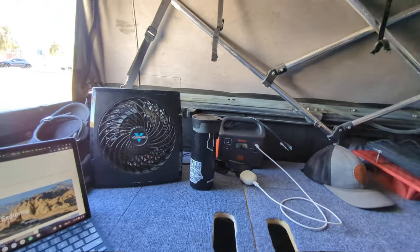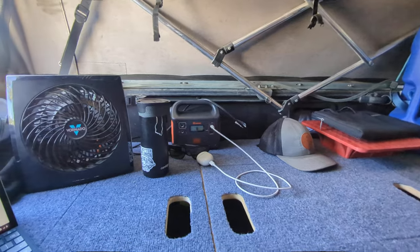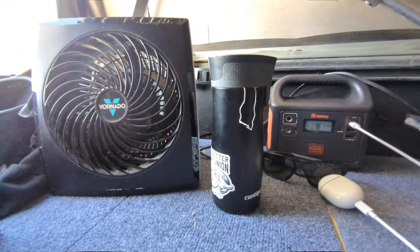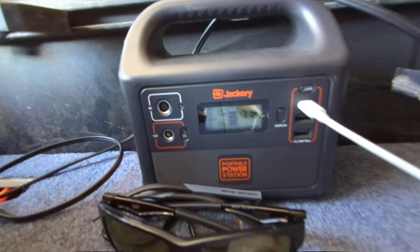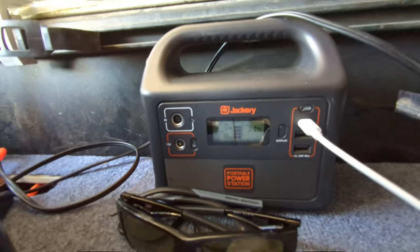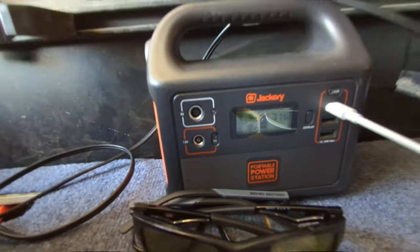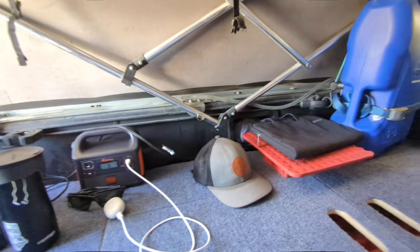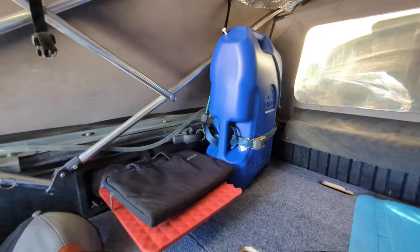I've got my Vornado fan back here keeping me cool, hooked up to the Jackery — as you can see it's only pulling about 18 watts right now. My Jackery 160, I've been using that for a few years now.